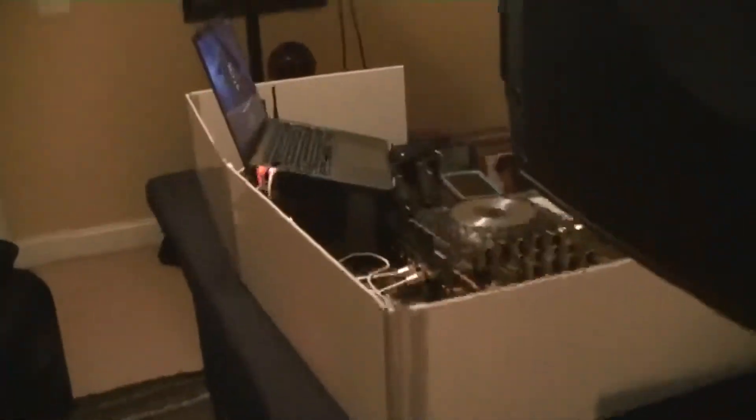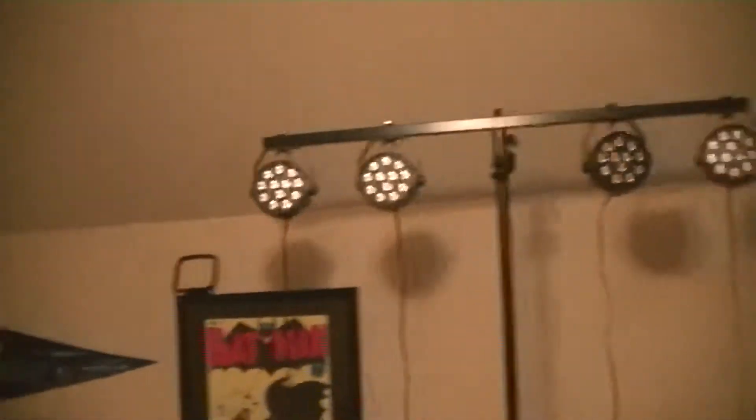This is just my practice setup — it'll be a lot cleaner once we get it out at a DJ gig, which is February 21st at River Oaks Elementary. This is what the T-bar looks like from behind — it looks really really good from behind, makes it a lot less cluttered, which is amazing.